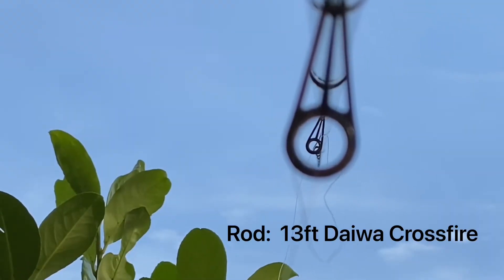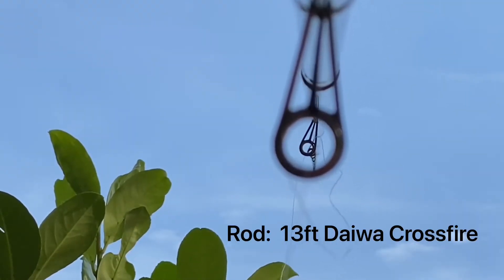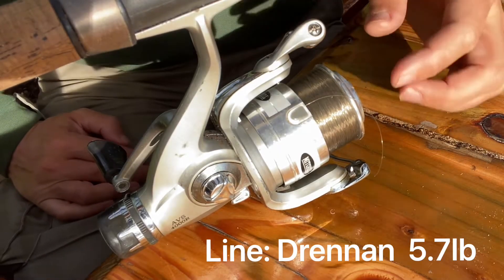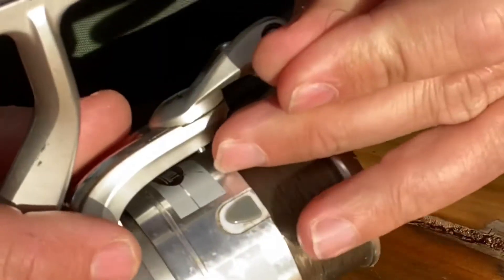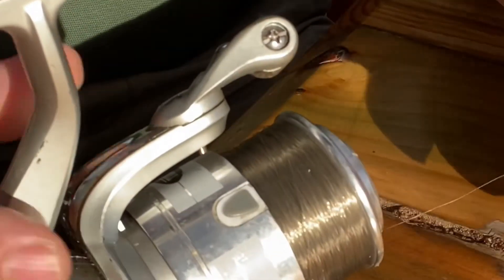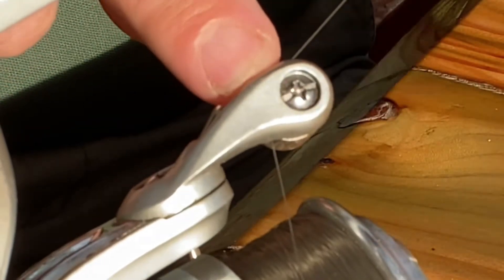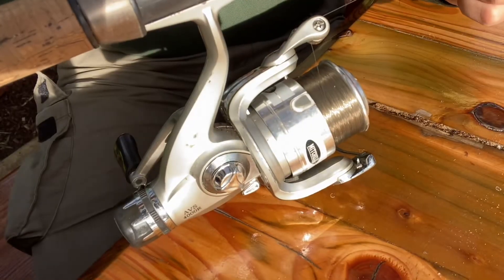Make sure all the eyes of the rod line up in a nice straight line before pushing the sections together. The line I use when I'm float fishing is typically three to six pound breaking strain. First of all, unclip it off the spool and bring it round underneath the bail arm so it's underneath the roller.